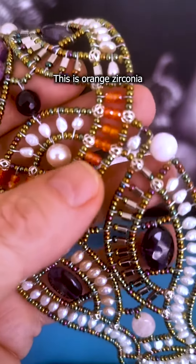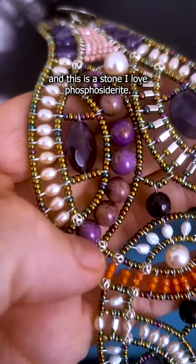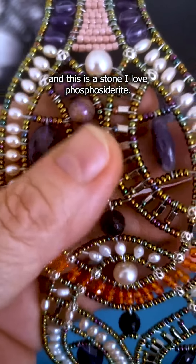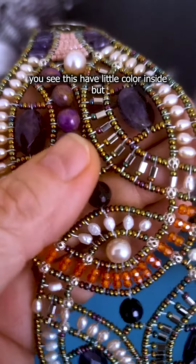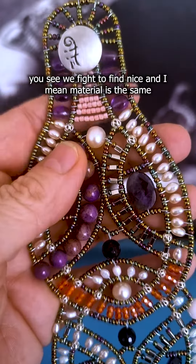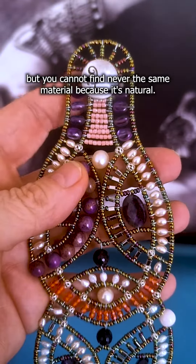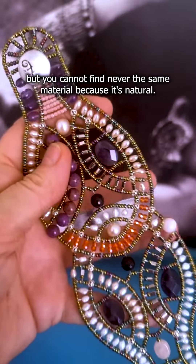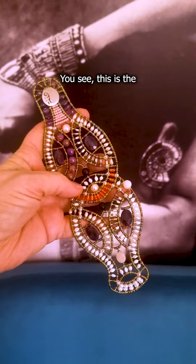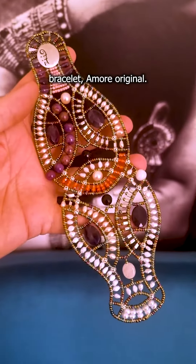This is orange aconia, and this is a stone I love — phosphosiderite. It has a little color inside, but you see we fight to find nice material. The material is the same but you can never find the same piece twice, because it's natural. This is a Bracelet Amore Original.